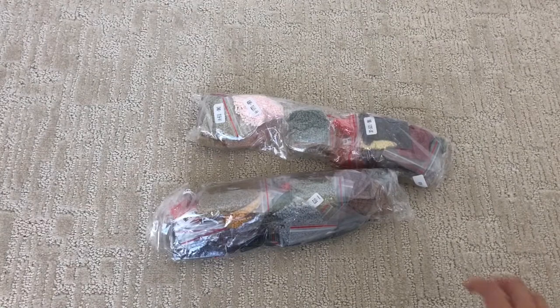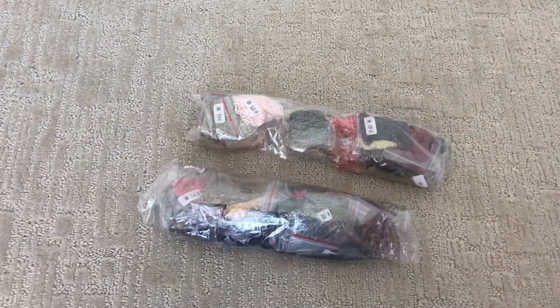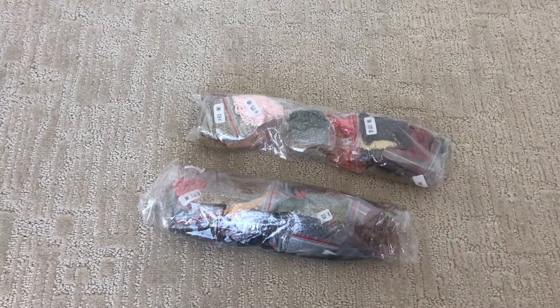Don't you just love it when sellers put the drills in baggies with the DMC number labels and everything already done? That's so much better than having to kit everything up yourself. I'm lazy, so I'm not going to bother putting them in a container — I'll just use them like this when I do the painting.